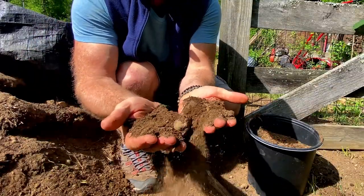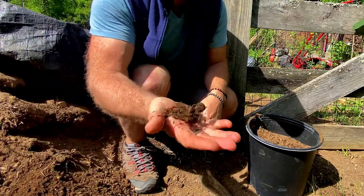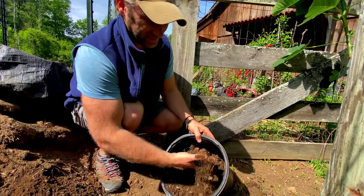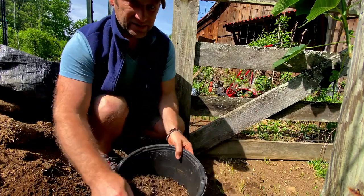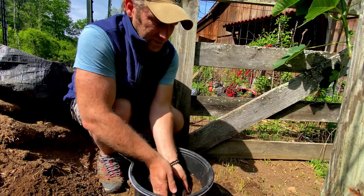This is composted sheep manure mixed with a little peat moss and a little bit of sand — this is what I use for potting soil. I already got a little in here with a nice little hole for this to go in.